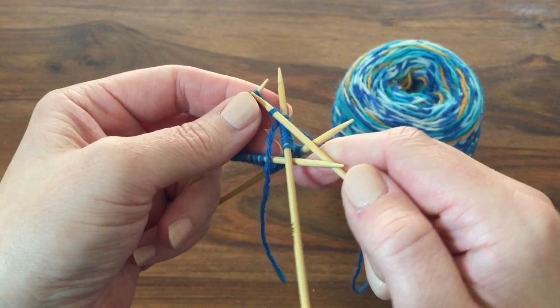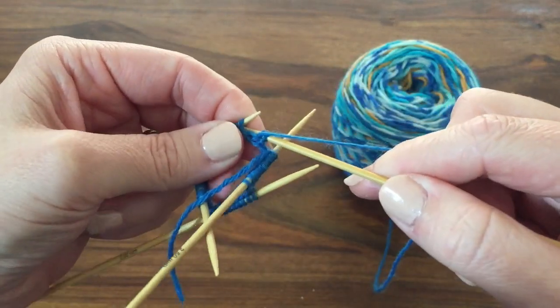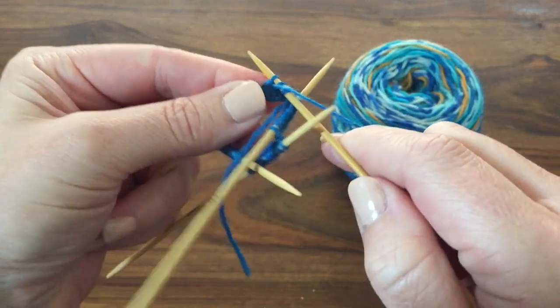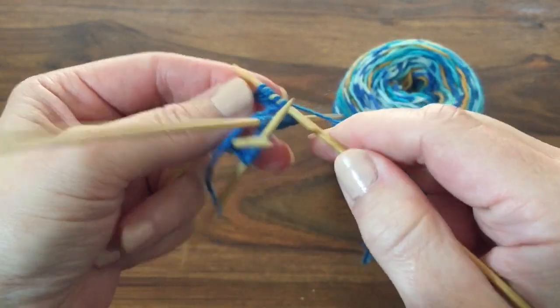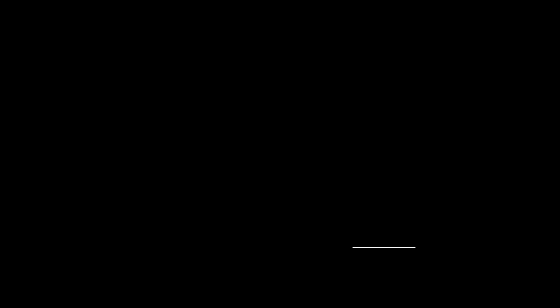A lot of socks will start with a rib, and you do the rib as per the instructions you're following. In this case you'll see I'm doing a 2x2 rib — sometimes it'll be a 1x1, and some socks have very fancy ribs as do other pieces of knitting. So it's really just a matter of ribbing away until that piece of rib is done.